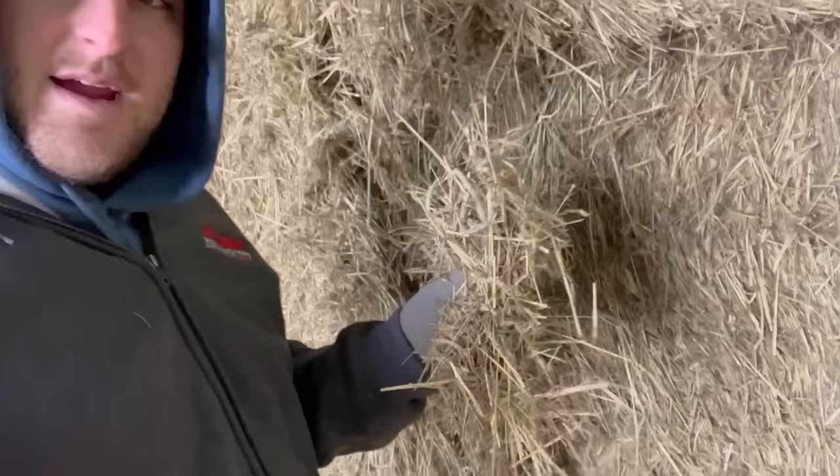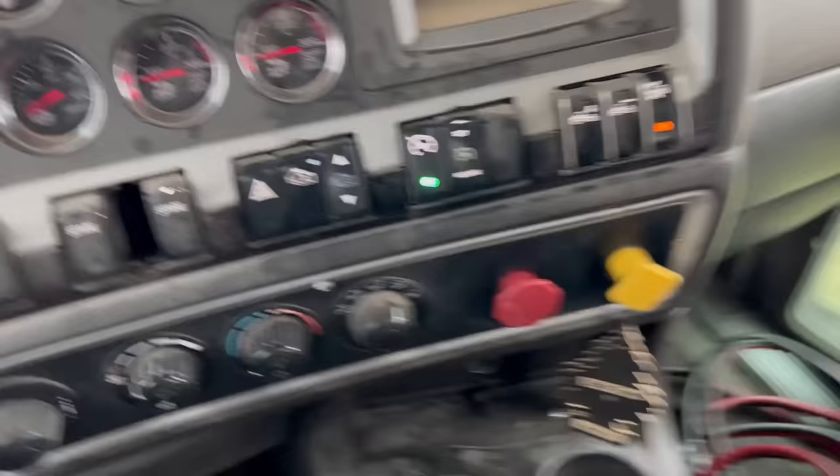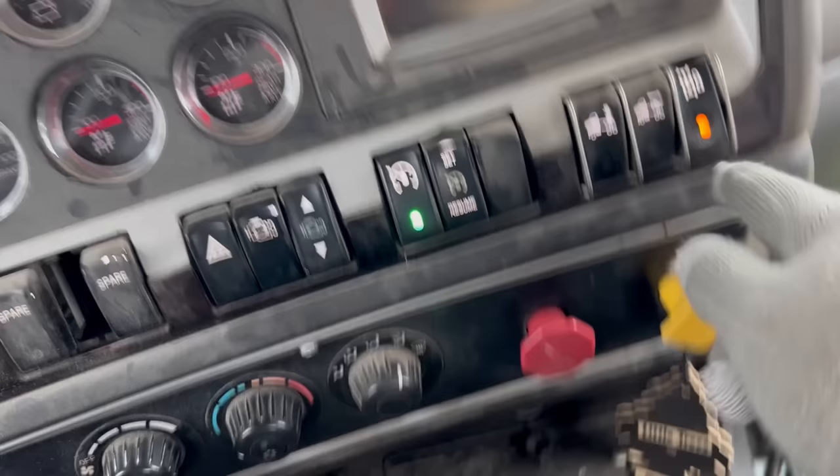This stuff is gorgeous. This is some stuff from the home farm - a nice Timothy Orchard light alfalfa mix. Baled nice and dry, baled soft. It is going to make... we're hoping it rebales really well. Got my gloves on. I'll go ahead and move the truck up for Rob. Diff lock on.